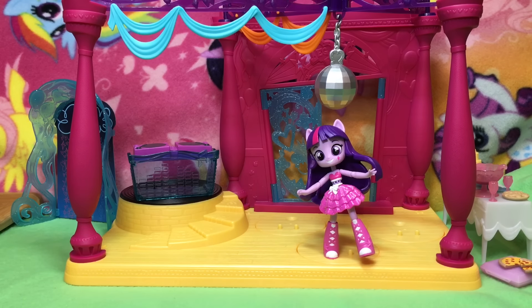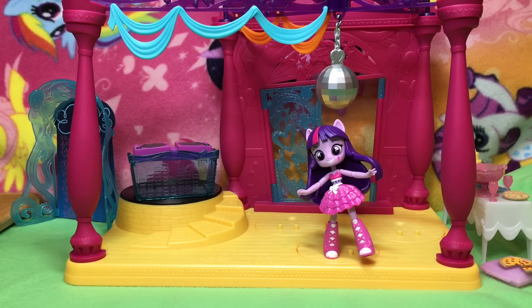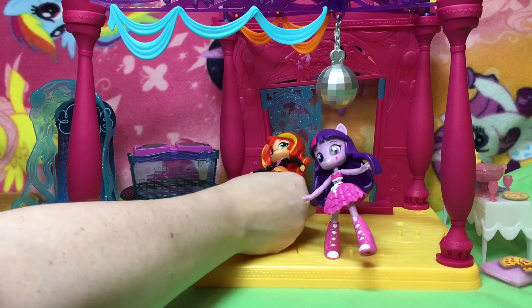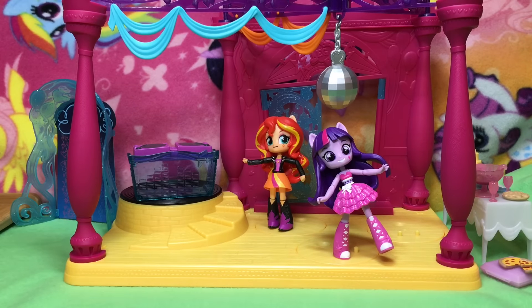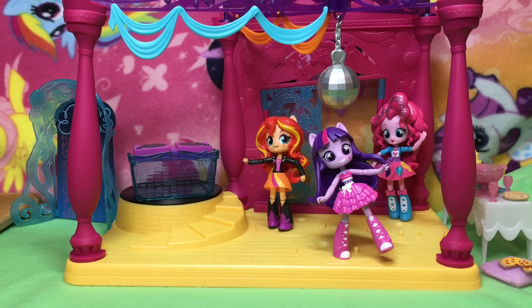What about Party Time Fluttershy? I'll put the bleacher one over here with the bleachers — she's sitting on her tail. There we go. Here's Rainbow Dash. Let's put Sunset Shimmer in too. Sometimes they don't want to stand — they get a little bit loose-jointed. We got party Pinky! It's not a party without Pinky. Where would Pinky be? Like that — eating. Cake pie? Bye cake?